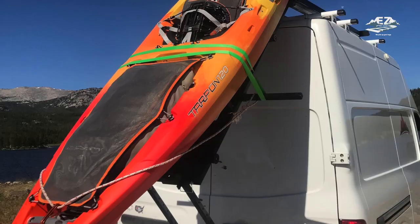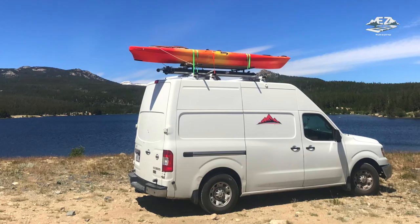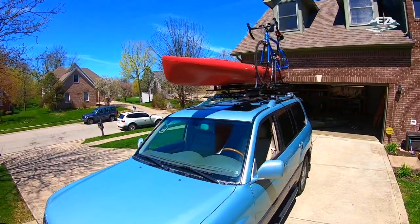Hi there, I'm Sandra and I travel full-time all over the U.S. in my camper van. Now as you can see, I love having my kayak with me, but I have a high rooftop camper van. So today I'm going to show you this amazing system that I have installed in my van made by Easy Racks. I can load and unload my kayak all by myself and today I'm going to show you how.